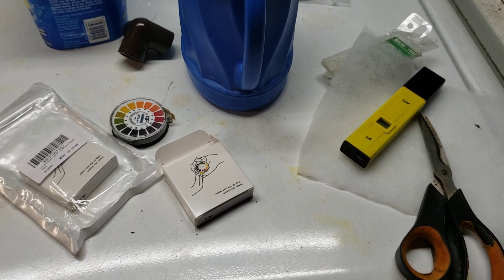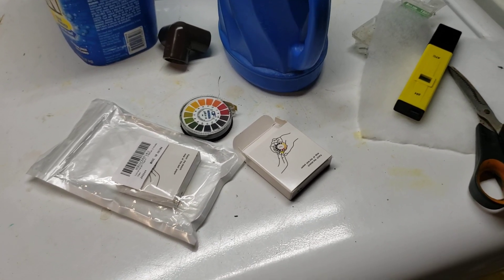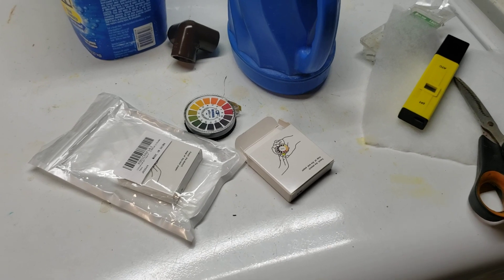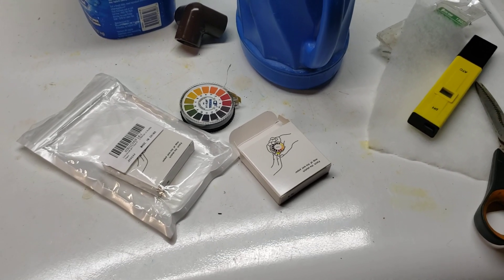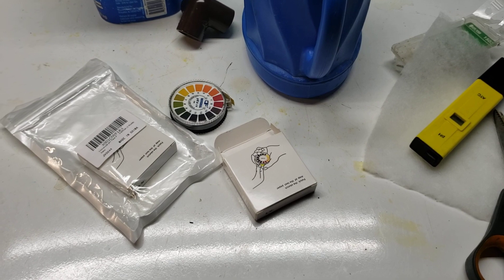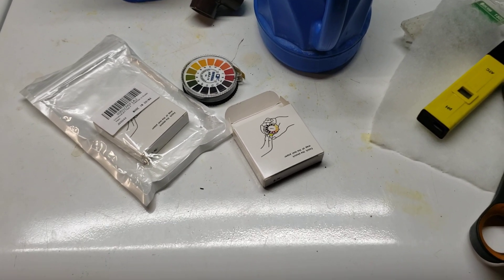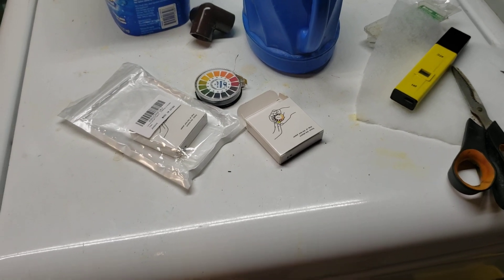I've checked it to some controls and it gets within the general ballpark consistently and reliably. I don't need precise numbers, I just need to know am I acidic, am I basic, am I closer to 8, am I closer to 7. I don't need real precise numbers on my pH, so the litmus paper works just fine.